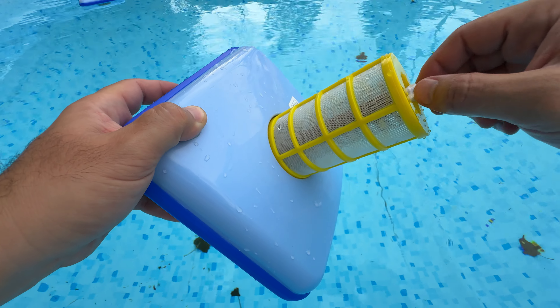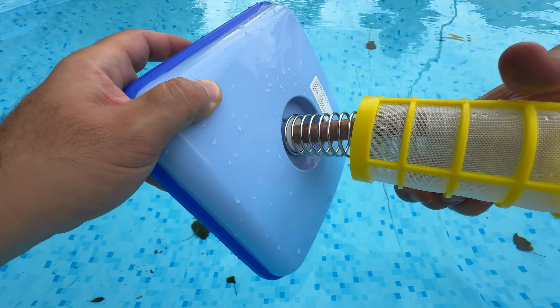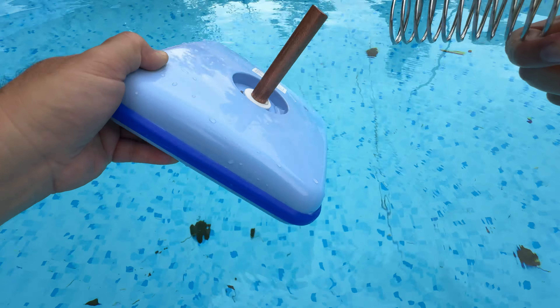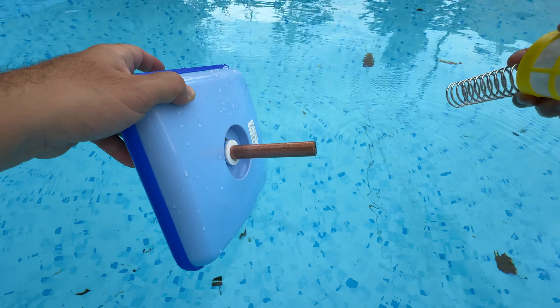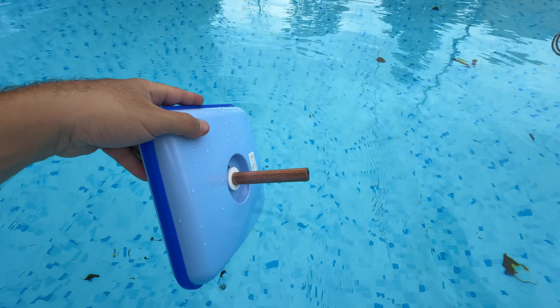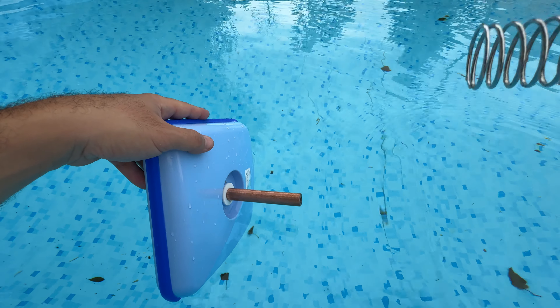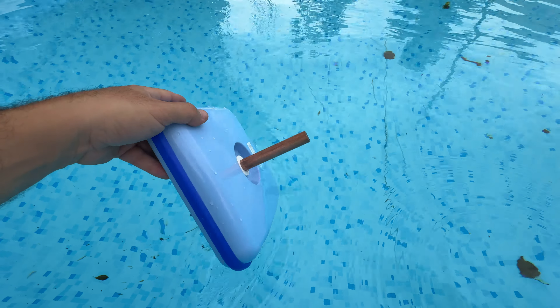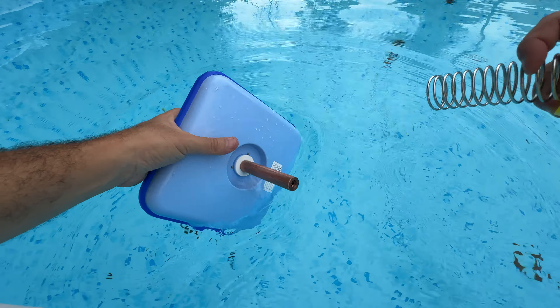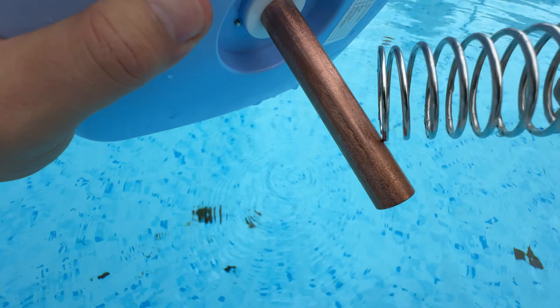It generates chemical reactions and just provides some stuff to your pool so that algae doesn't come up as often. Even if I forget to add chlorine, I don't see the algae showing up as fast as before.